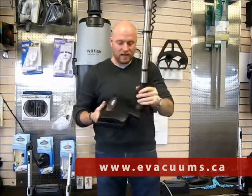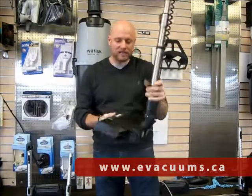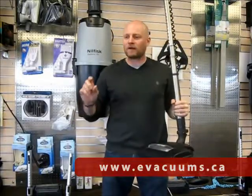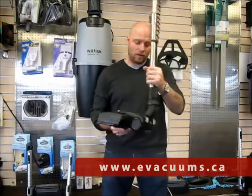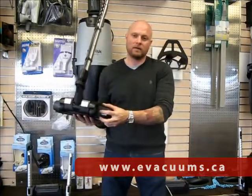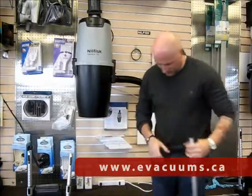It has the toe release for the wand just there. The Chateau is more geared towards commercial carpet — very low to medium pile carpet — and this is the one that you want. It even has a reset button just there if it ever gets clogged up or you run something into it.